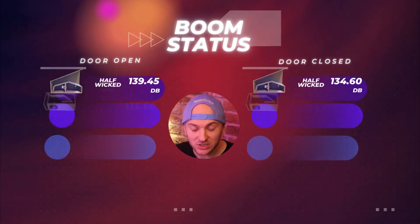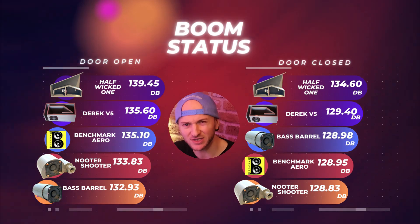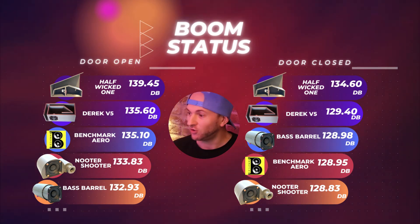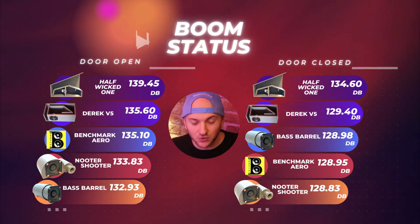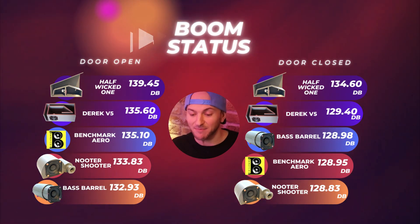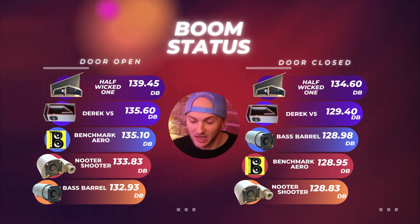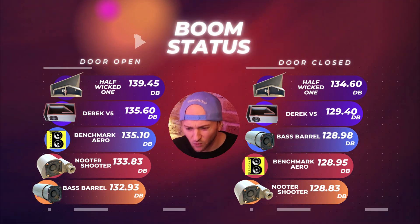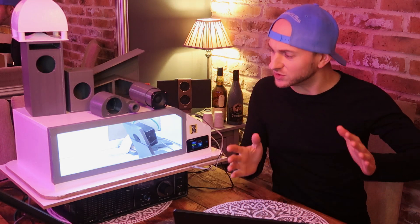Working those scores out as an average, we get 132.93 dB with the door open and, interestingly, 128.98 dB with the door closed. So although it knocks the OmniRamid off the bottom of boom status into bust status, it's at the bottom of the door open category, but actually mid-range with the door closed — smack bang in the middle, above my benchmark aeroported. The bottom three of the door closed category are all very, very close — like 0.1 or 0.05 of a dB off each other.